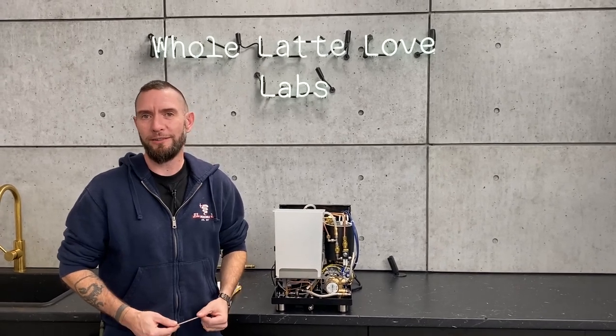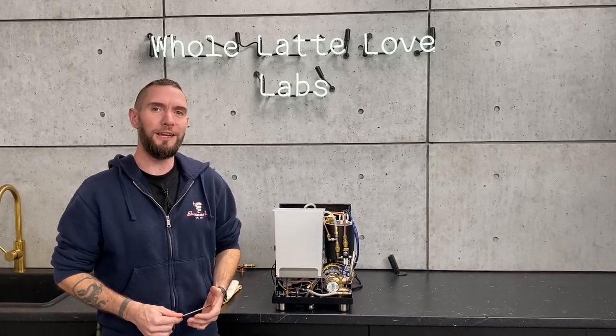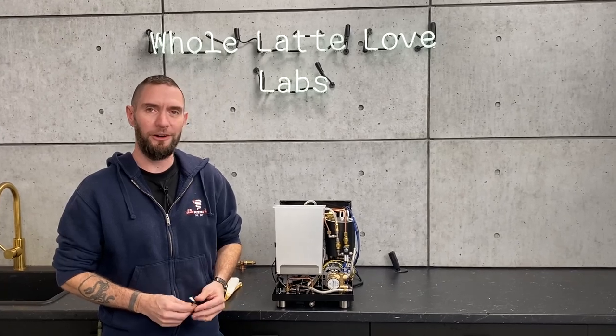Hi, I'm Brian, Service Manager at Whole Latte Love. This week on Cribs, I'm taking you through the Profitec Pro 700.